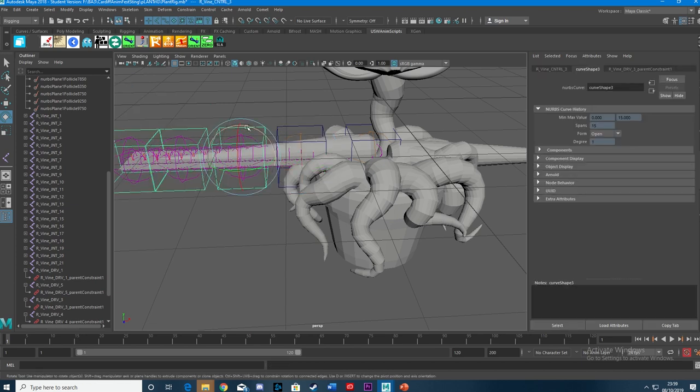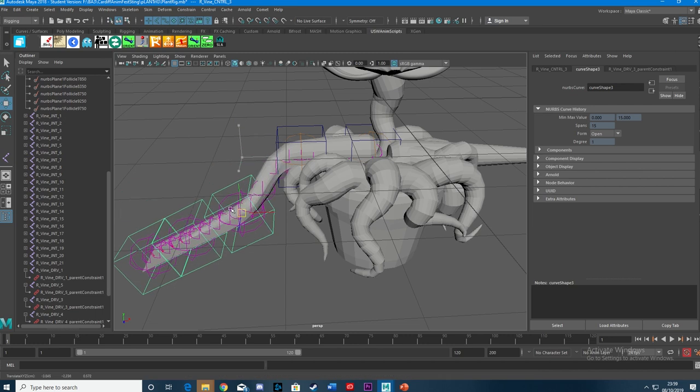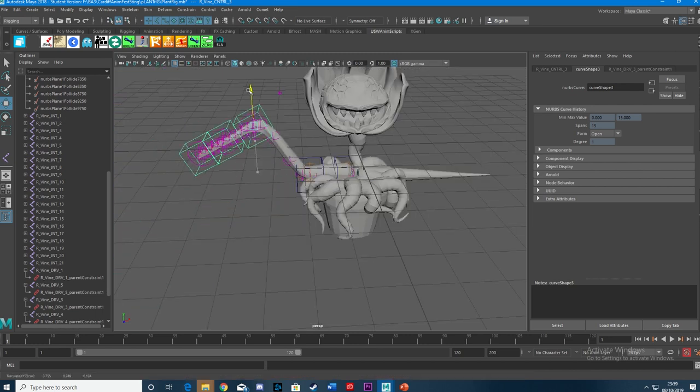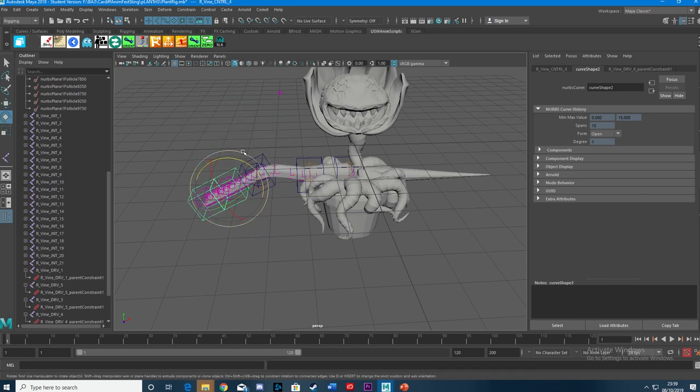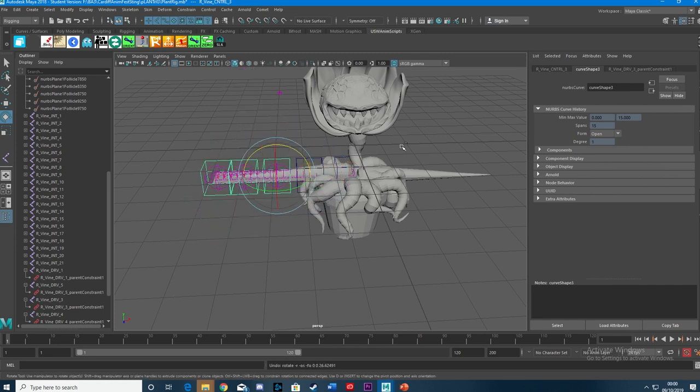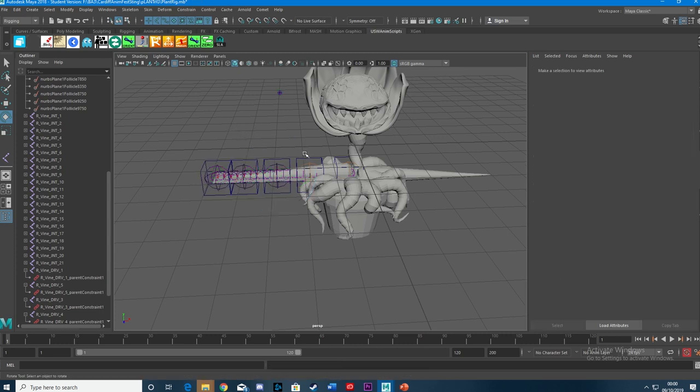You get nice rotation on there for your spline — wiggly wiggle. I think for a cartoony rig it's the bee's knees. But because you don't have an IK handle in there, there's no IK curve to select in the node editor to give you a squash and stretch. Most tutorials tell you to do it with an IK handle, so if you don't have that — what do you do?